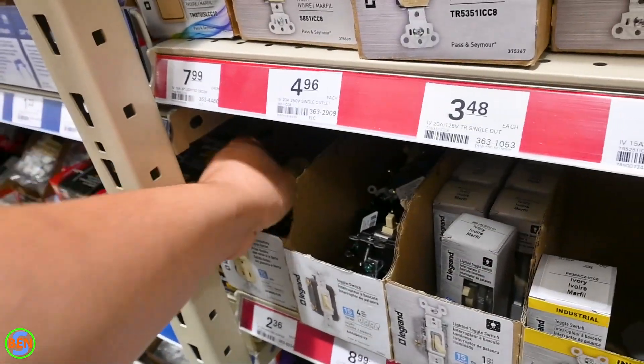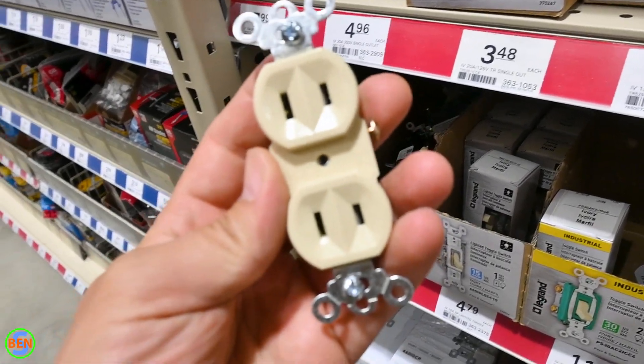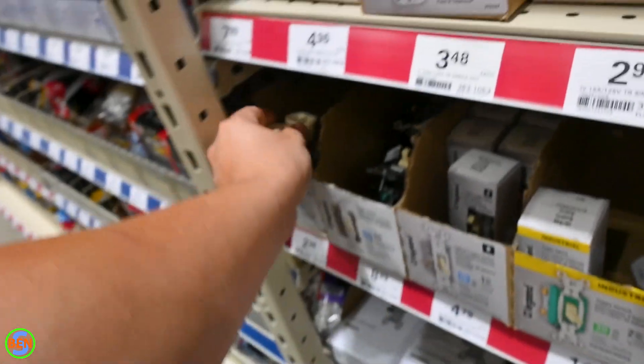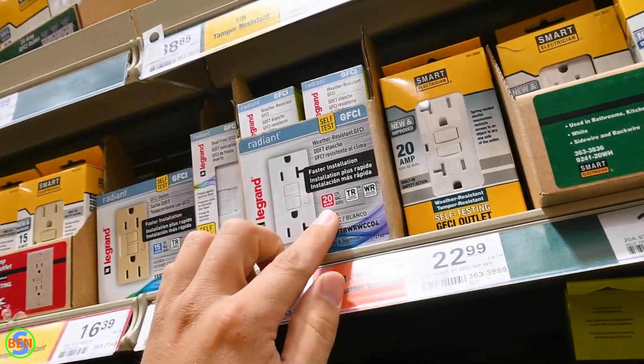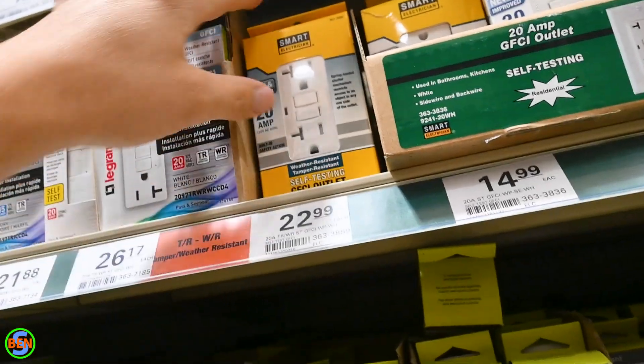If you have a two-prong receptacle, you technically have to replace it with another two-prong receptacle, unless you install a GFCI receptacle in its place. These should actually come with labels inside that say no ground, basically.